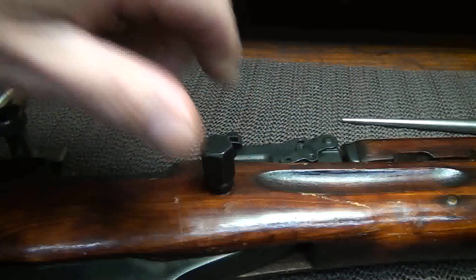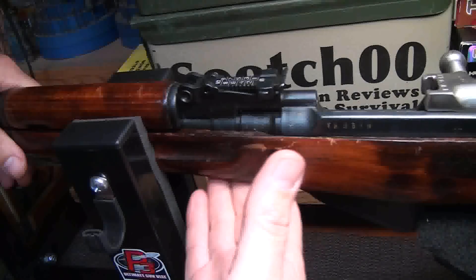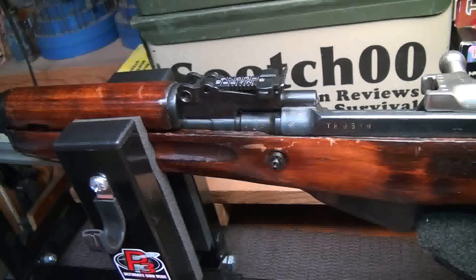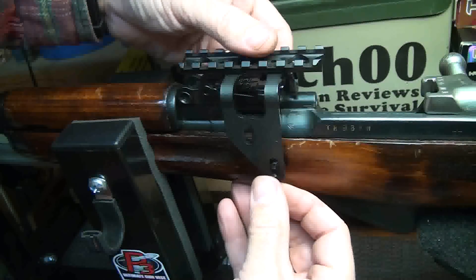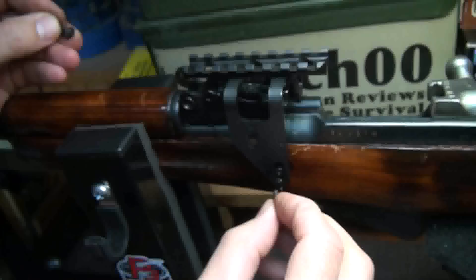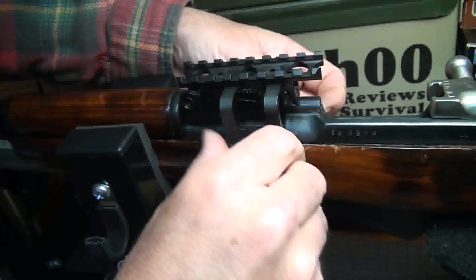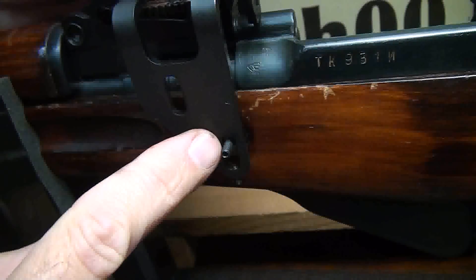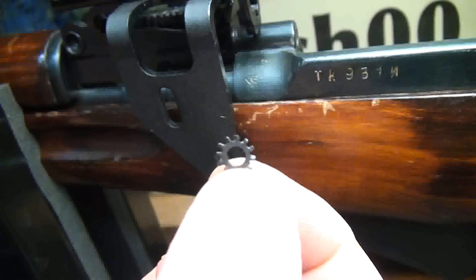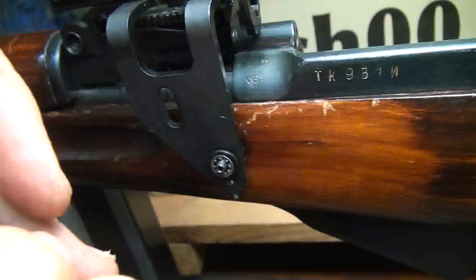Now we're going to tighten down the spanner nuts on each side. To help things out, we put this in the CTK Precision Ultimate Gun Vise — this just kind of helps things to stay in place. We'll go ahead and put our mount over the cross bolt and get it in place on both sides. Then we're going to take the lag set screw and put it into place. The lag set screw is going to come out here and allow you to screw on the other locking system. Then take your locking washer first, then the standard washer, locking washer, and then put your bolt on.